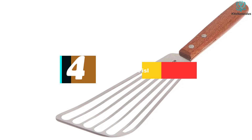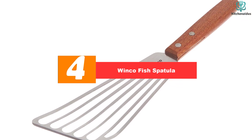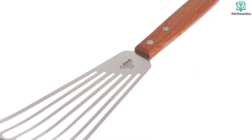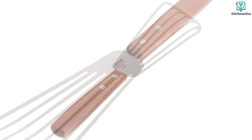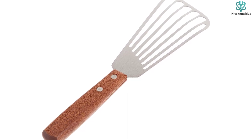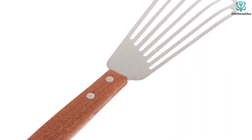Moving on, at number 4 we have the Winco fish spatula. Whether you're looking for your first fish spatula, a backup, or you're not convinced a fish spatula is really going to be an everyday-use tool for your kitchen, a more affordable option may be the catch for you. We highly recommend the Winco blade fish spatula, which flipped and served alongside the best of them while coming in at the low price of under $10.